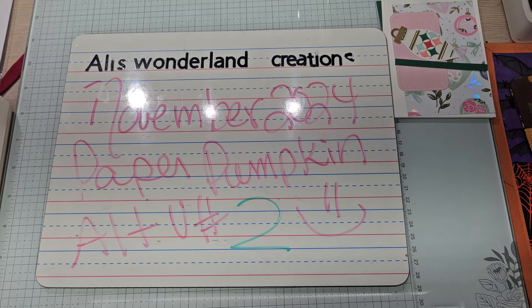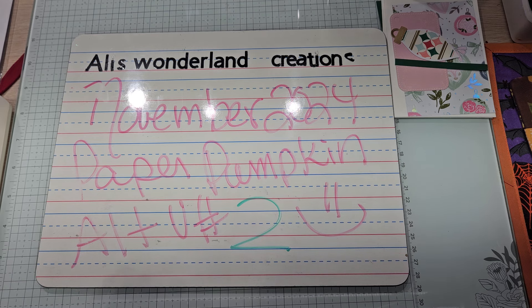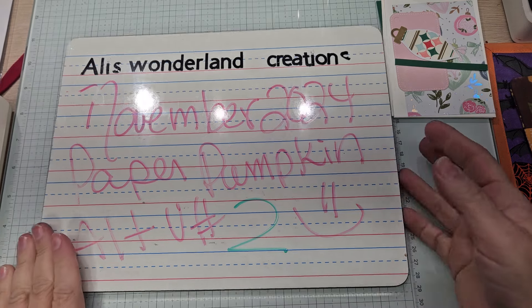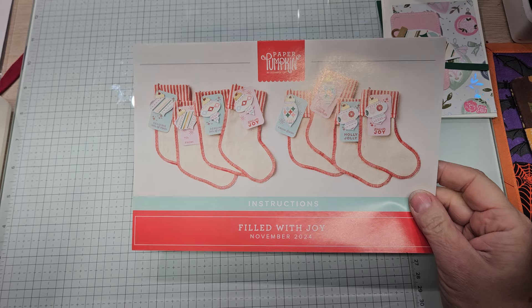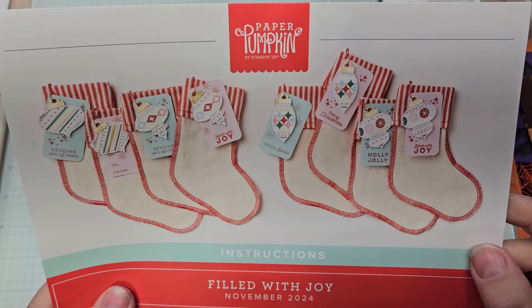In video number one, it was basically a show and tell of what the kit was and what I had done with those stockings. The stockings were a bit of a struggle, but I did it. They're all complete. I do have some photos — they may not be the best photos on my tablet, but each day that I do another video, I'll bring a stocking in and show you because they're hanging up. So let's look at what you got in this month's kit.